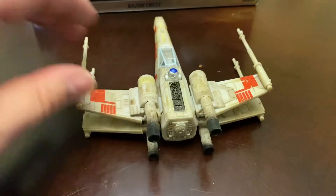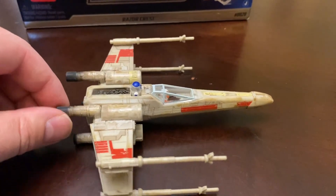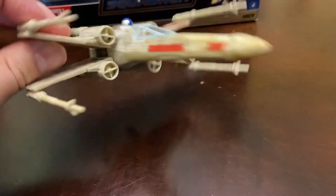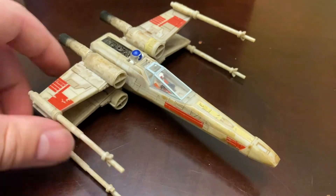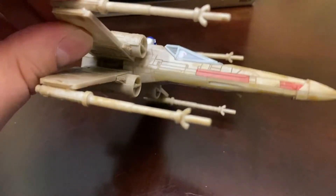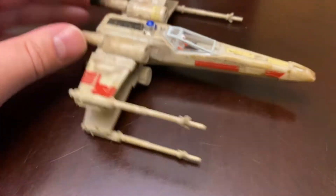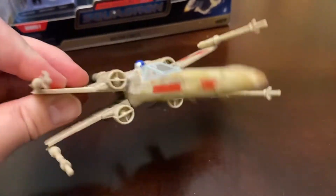So if you are into or were into the Action Fleet line and you want to get back into collecting Star Wars Starfighters, and you don't want to spend tons of money on painted Bandai model kits or put them together yourself, I think this is a great line. You would think for the price point it would be geared more towards kids, but with the paintwork and the detail, you could easily collect this and put it next to some Bandai models. It looks great just how it is out of the box.